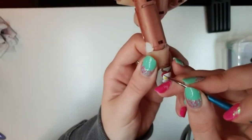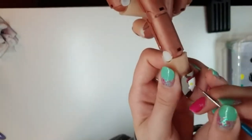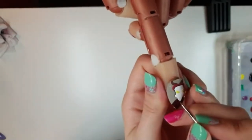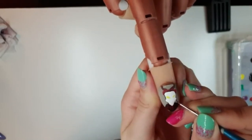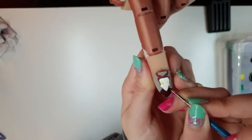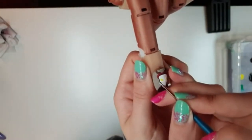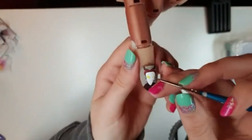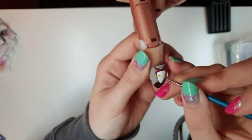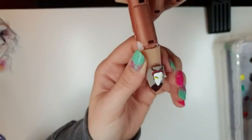Then we're going to take our black paint and we're going to outline his head and his ears. Now we're going to keep going with our black and we're going to start the outline over his eyes — we want him to look evil and creepy, so we're going to give him one eye that's a little bit bigger than the other. We're going to outline the triangle that we painted for his eye and make it a little bit curvier on the outside than it is on the inside.